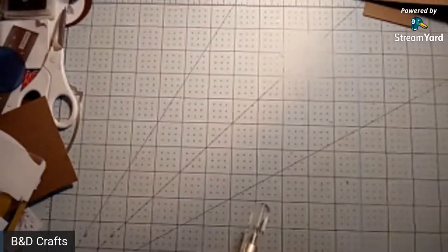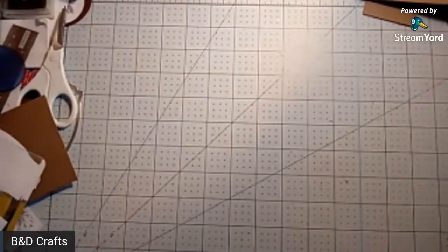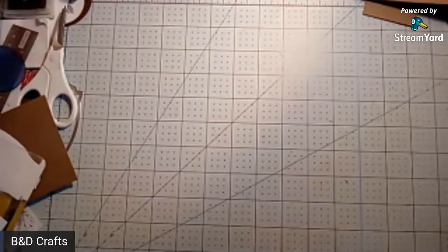Hello everybody, welcome to episode number two of the Crafter Hour. It's me Brian, here to spend the next hour or so crafting and having fun. We may or may not do a little interview today. We just hit 409 subscribers - we are 10 away from 500, which is awesome.